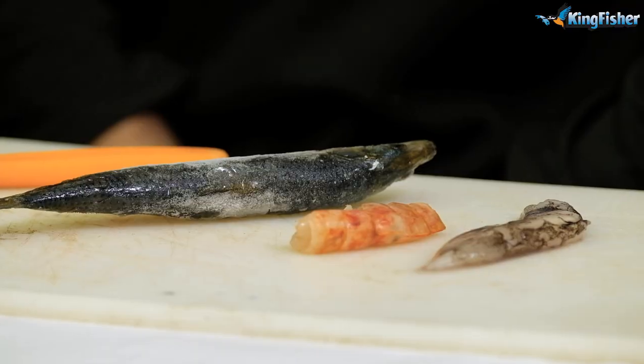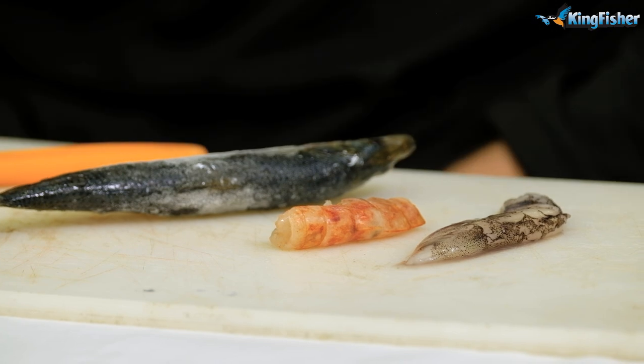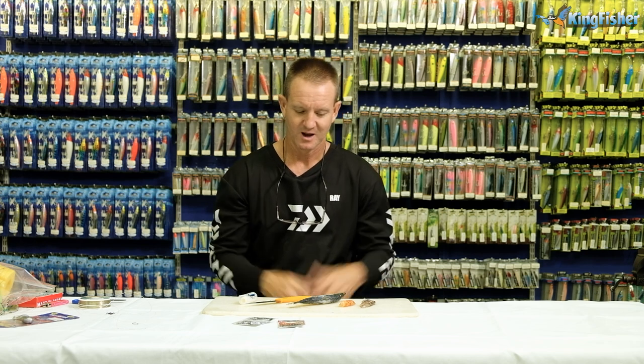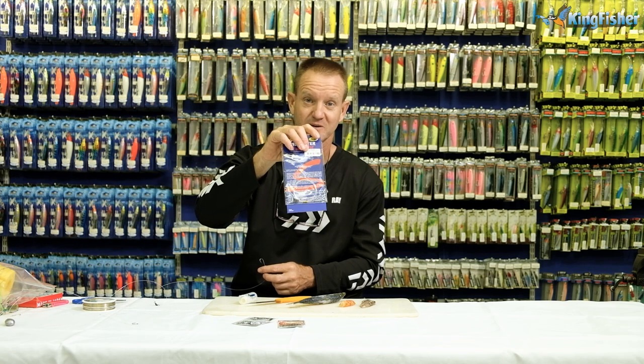Okay, baiting it. I'm just going to show you how we bait these traces for stone bream up — very quick and easy. The four most important baits that you can use for catching stone bream are obviously cracker, prawn, sardine, and squid. I'll just show you how to bait up, and I'm going to use our Kingfisher Saltwater Sports Trace to show you how we bait that one up.